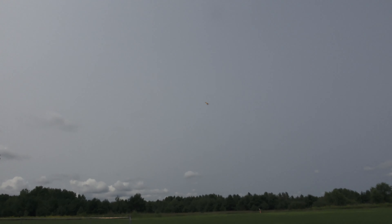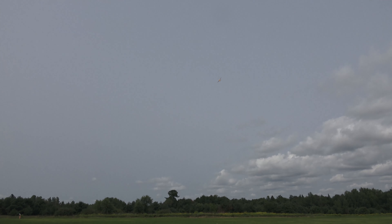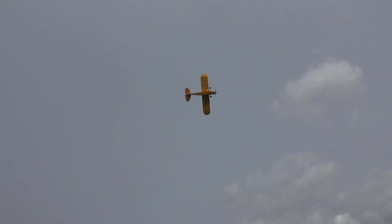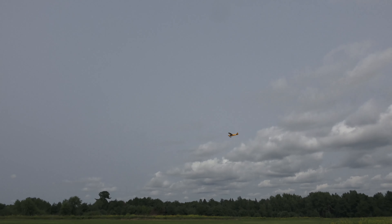Nice job. We're back to show center. This takes it to the vertical. Another little roll for the cub. Which airplane is that, Jon? Is that a Horizon Hobby? Is that Pilot?